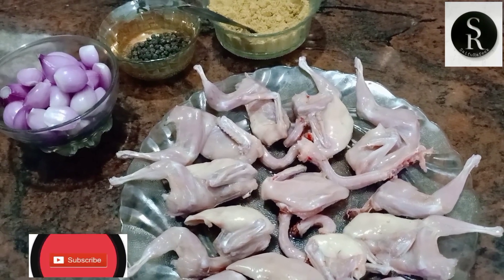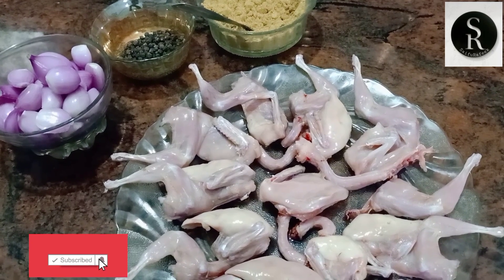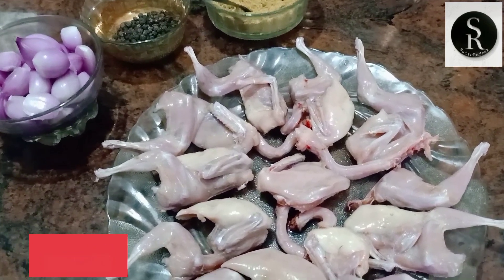Hi friends! Welcome to this video. We have a recipe for the taste and taste. We are all interested in the taste.